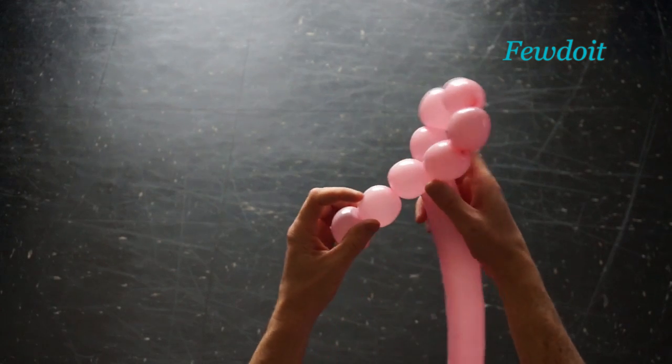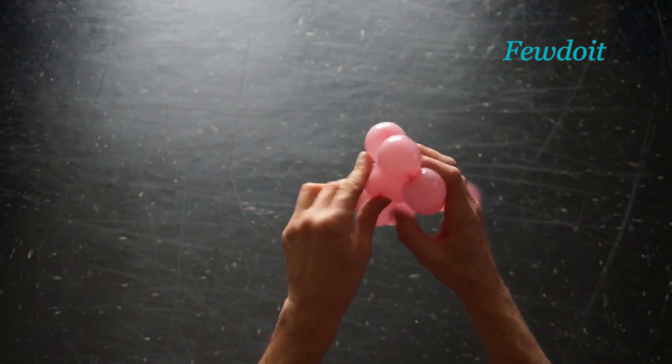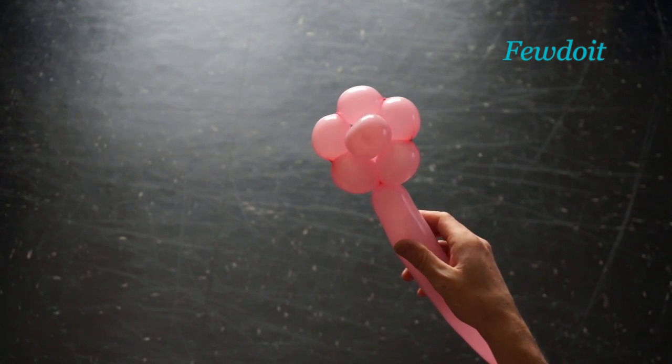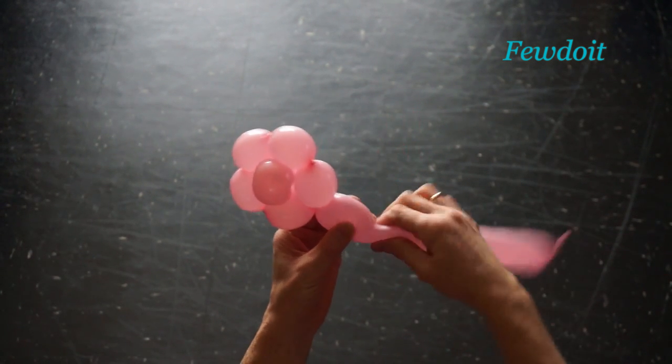Now we have to lock both ends of the chain of the last 5 bubbles in one lock twist. And then we force the first bubble through the loop of the last 5 bubbles. We have made the blossom.